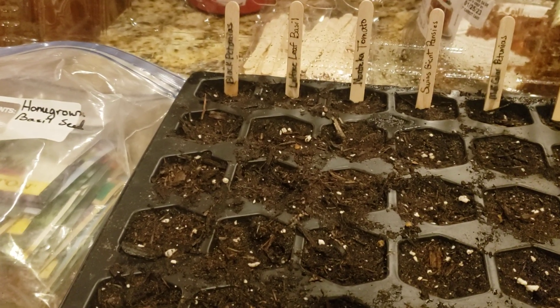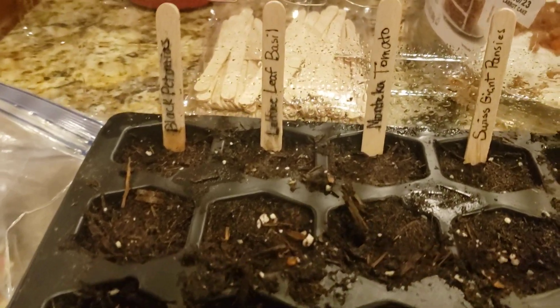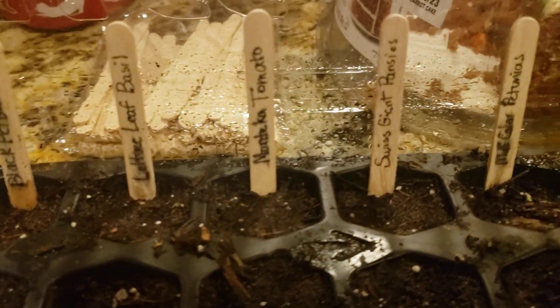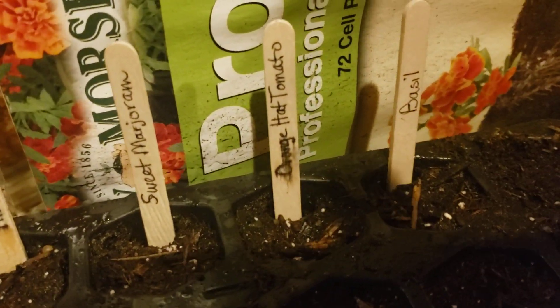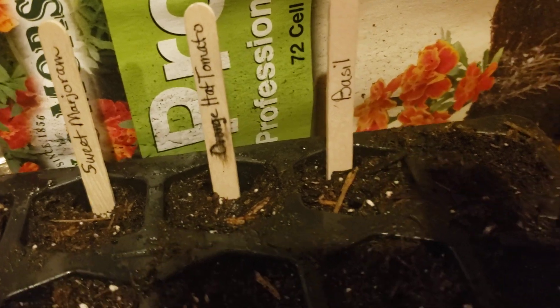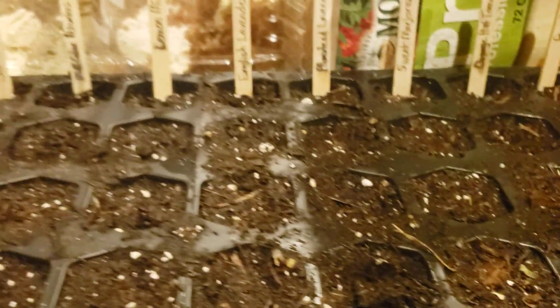Hi YouTube! This is Debbie with Cheyenne Wyoming Urban Gardener, just showing you all of my little seeds that I am getting started today in a 72-cell seed container. Look at all of that stuff — I've got one more to plant. Is anybody else out there getting their planting started? Hope so!